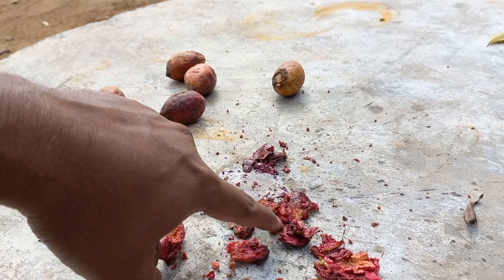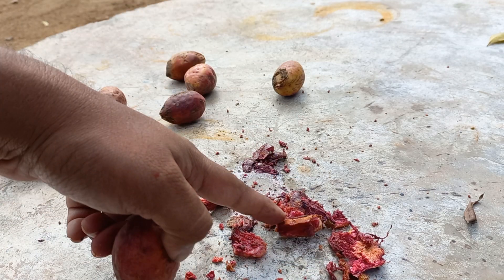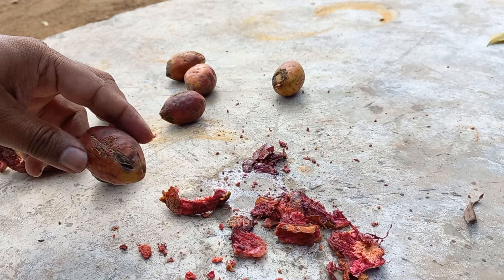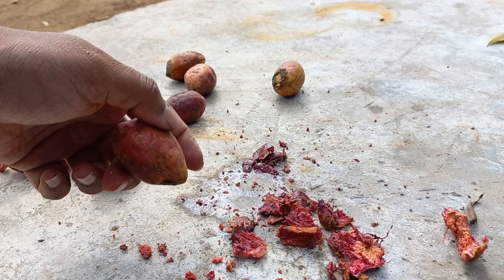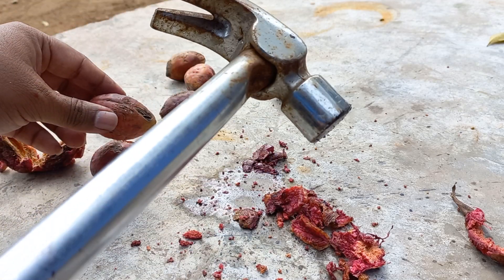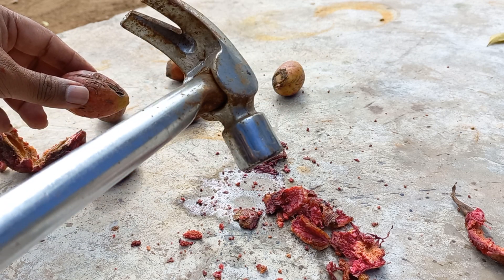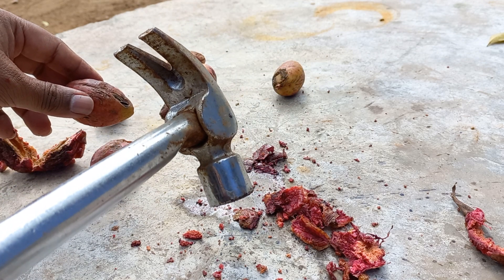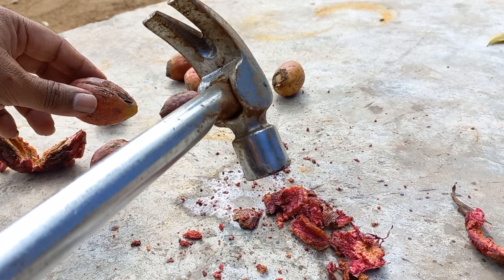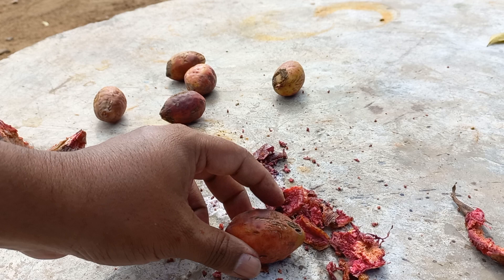I have already made a video — actually I thought I pressed record but I did not press record, and I ate two badams already thinking I was showing you how to open it. Anyway, I got a hammer — any hammer will do. You can use a smooth stone as well, but I usually end up crushing my fingers with the stone, so a hammer is far better.